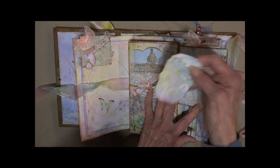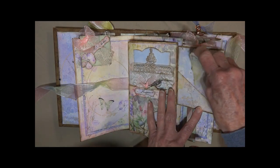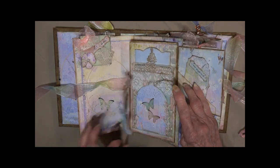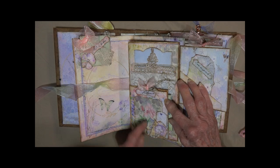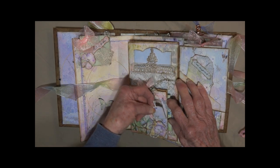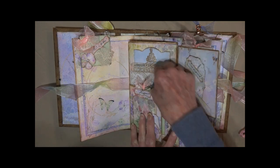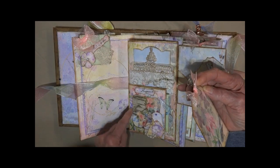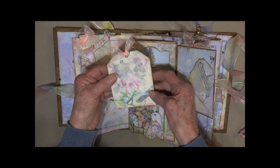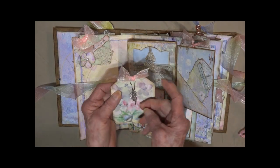That opens up — we've got an angled pocket. Another flip, another little tag. On here we have another flip and an acetate window; I've put another little cluster here that holds this tiny little wee tag. It has a pull-out from the top so you can see the pretty birdhouse underneath and the flowers. There's a little bird charm there.